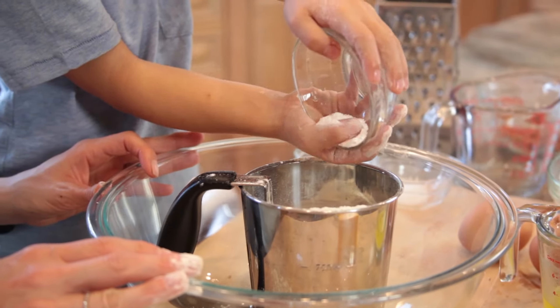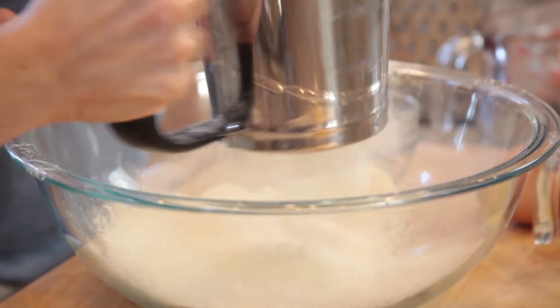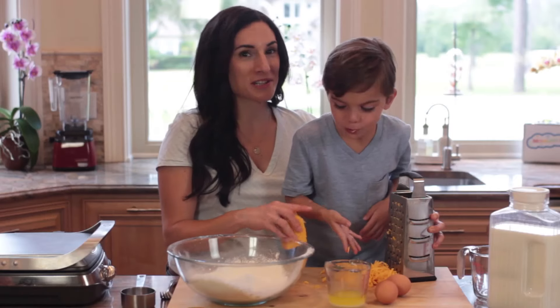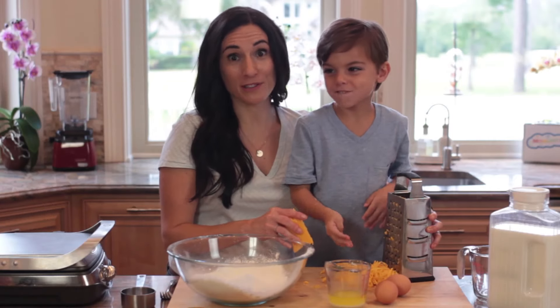The first thing we're gonna do is sift our flour, baking powder, sugar, and salt. We're going to grate our cheddar cheese, about a cup. It seems like I need more since my guy is gonna steal a lot of the cheese during this recipe.